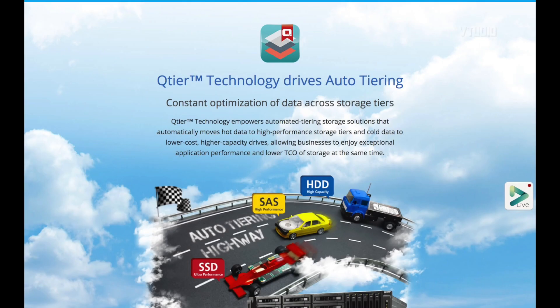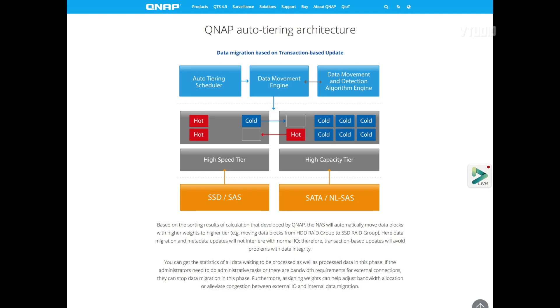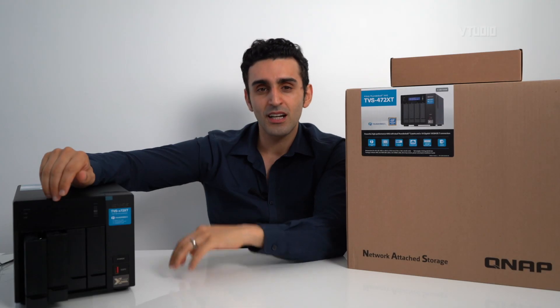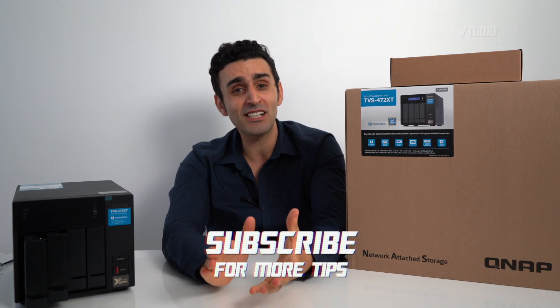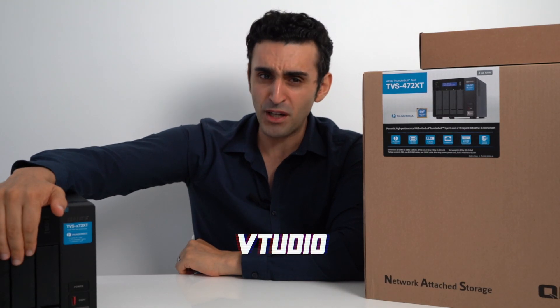Another cool feature is QTIER, which is similar to SSD caching. You can install an M.2 NVMe drive and combine it with your RAID array, but instead of just caching data it combines the drives into one big storage pool and automatically places your most frequently used 'hot data' onto the NVMe for faster access. Thanks for watching — I hope you found this useful. Leave a comment below with any questions, and let me know what NAS drive you have or are planning to get. It's time to get some Thunderbolt speed!